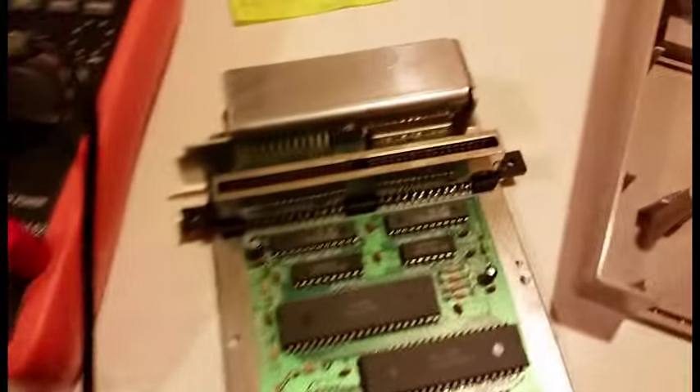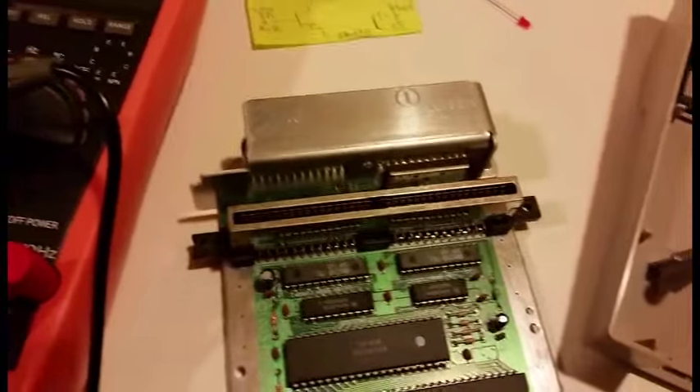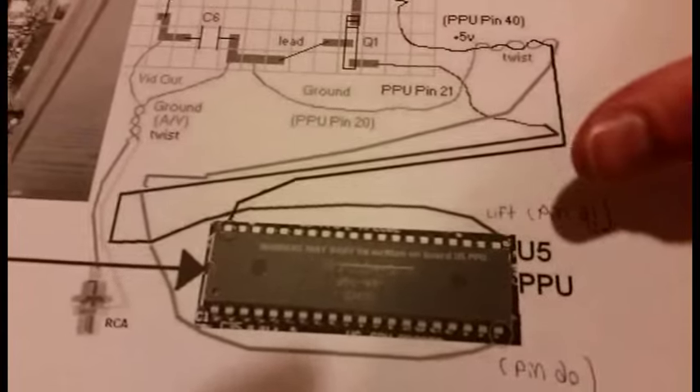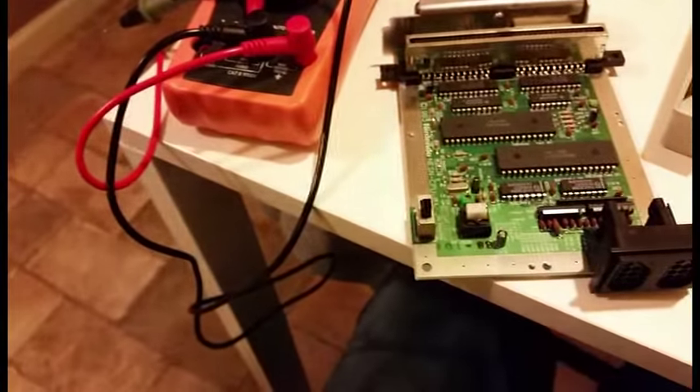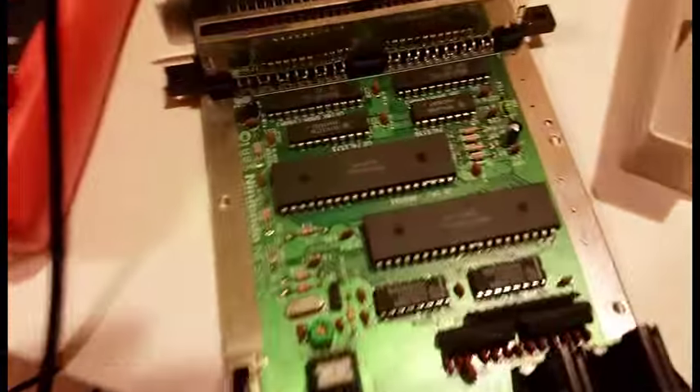When building the video circuit, the instructions tell you to lift pin number 21, which you do not need to do. That's actually a bad idea — it's a top loader, it's expensive.